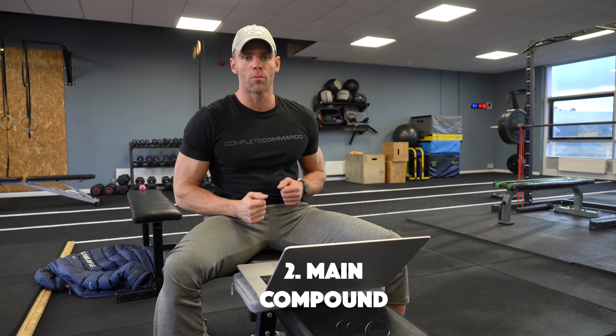We are now going to revert back to the rest of the video when my microphone had sufficiently charged — so Jim Galvin from two days ago, over to you. Primer done, that is section one. Section two: we are onto the main compound lift of the day.